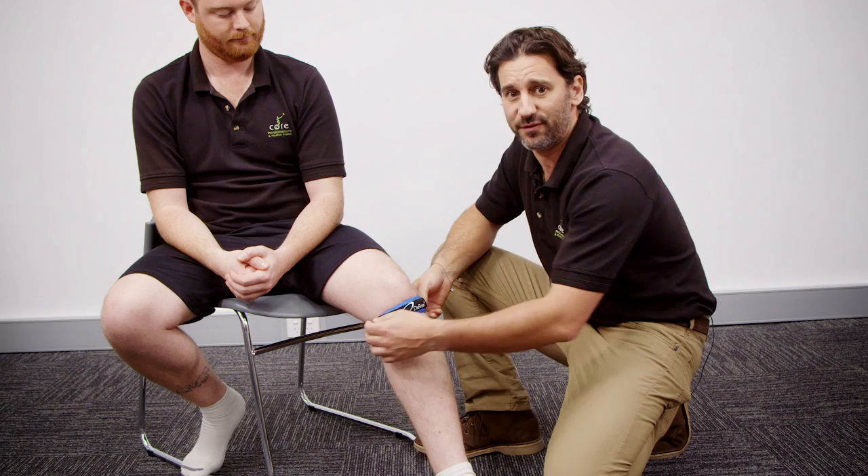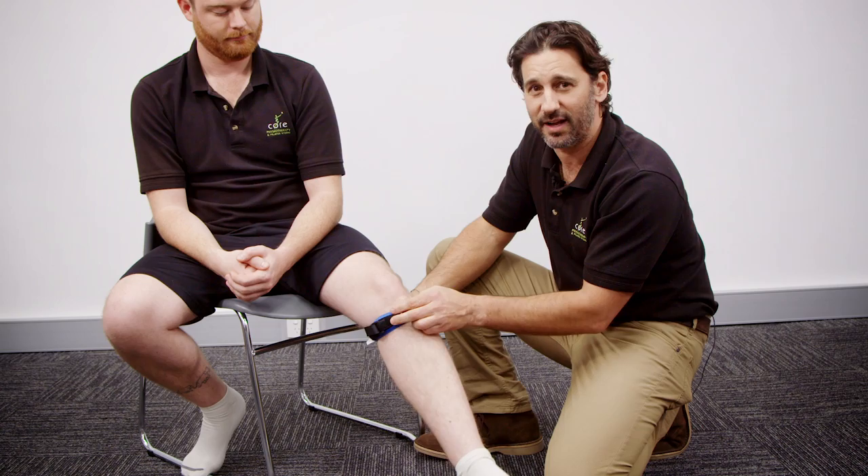To take it off, obviously you undo the straps just to take that pressure off and then you just need to sort of pull it down to wiggle it off.